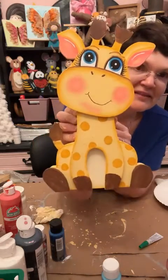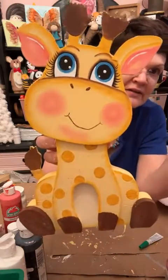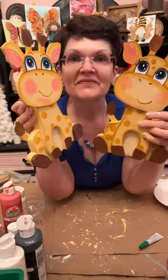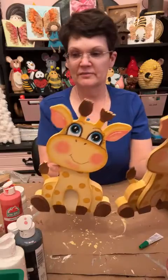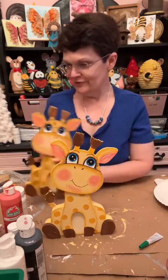Here he is — my cute little giraffe. He will sit on his own. This is the other one, the first one I did — they both have different personalities and look semi-different. There they are. He's so precious — both of them are really cute. I think he'd be cute for a baby's room or a classroom.